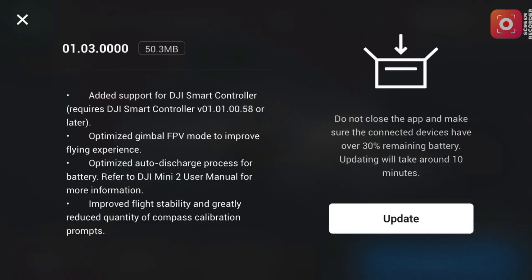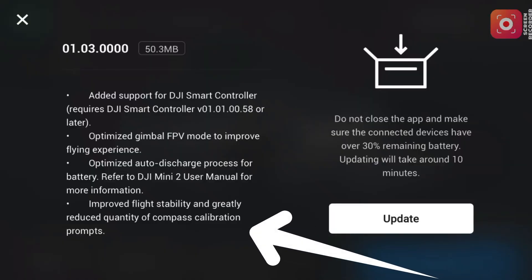We've also got the optimized auto-discharge process for the battery — refer to the DJI Mini 2 user manual for more information. And then we have improved flight stability and greatly reduced quantity of compass calibration prompts. That's a massive win, because I'm constantly getting compass calibration issues — sometimes in the middle of a field with absolutely no interference — and sometimes I've had to walk over 100 meters to get a successful calibration. Hopefully this update makes that much less of a problem.